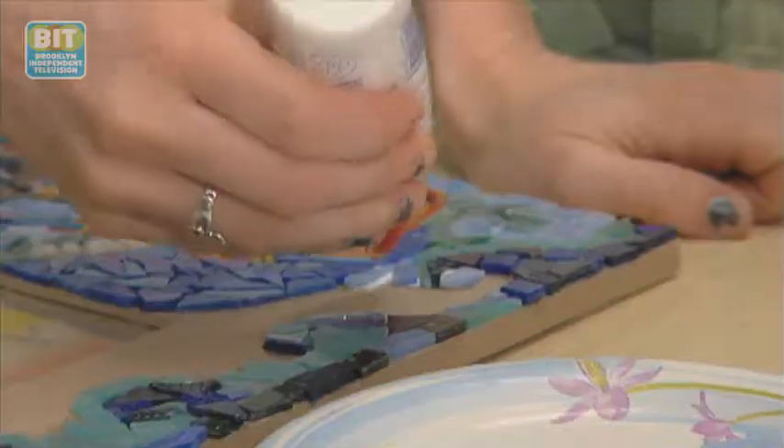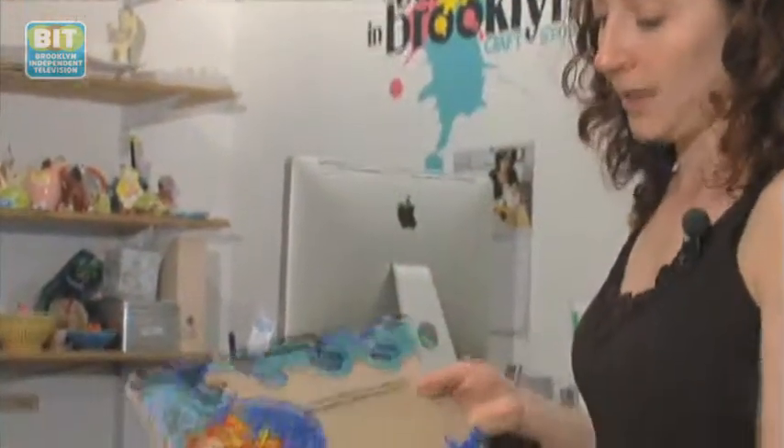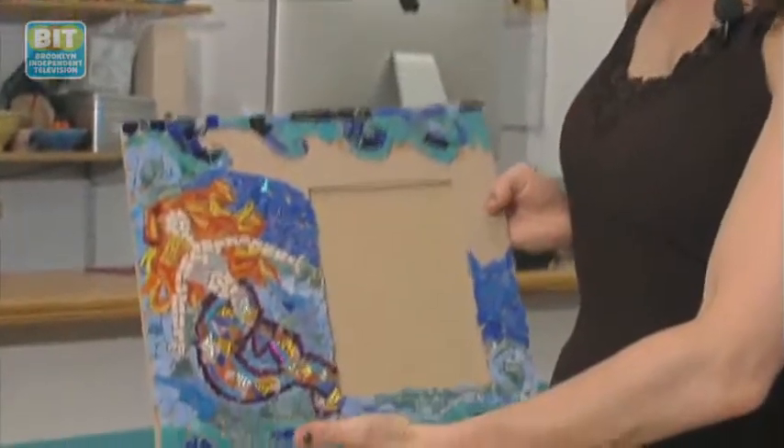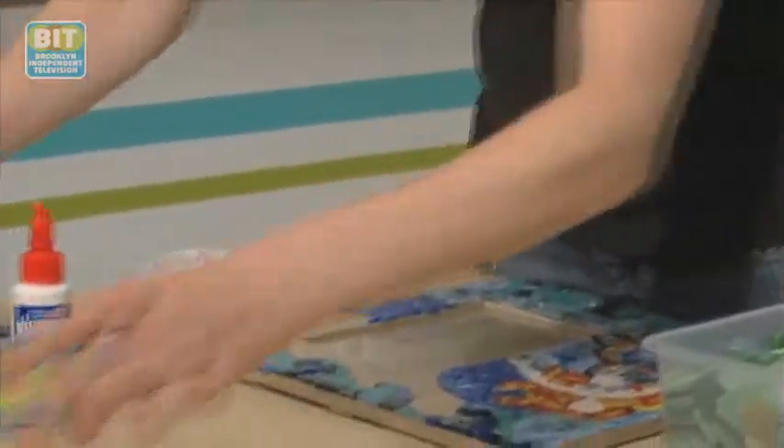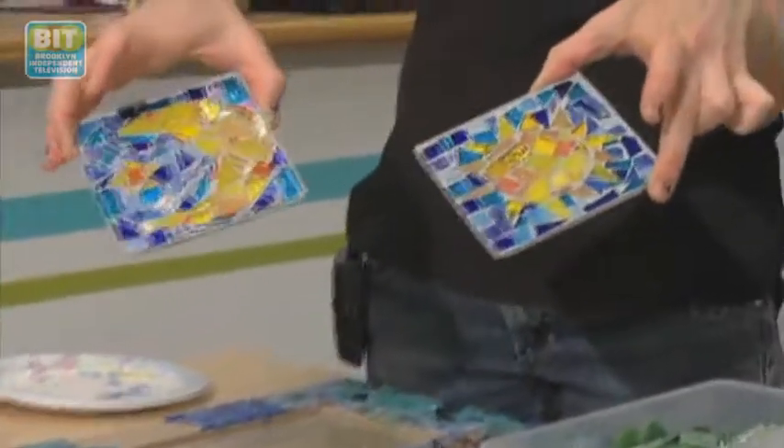My name is Sarah Azanero and I work at Baked in Brooklyn, and today we're going to talk about mosaics. This is what I've been working on — it's a mermaid mosaic. We like mermaids here. We also have a sun and a moon. We do coaster sets and sometimes we have mosaic nights.